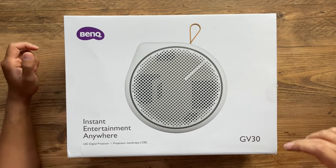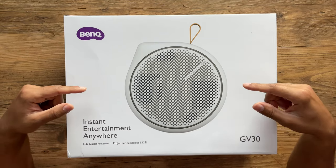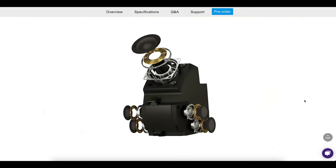I have yet another projector — this one is pretty special. This is the BenQ GV30, the world's first built-in 2.1 channel speaker projector. It has two internal speakers, a left and a right side, but it also has a very high quality subwoofer built in for high quality bass. Superior sound by Treble, and it's also fully wireless.